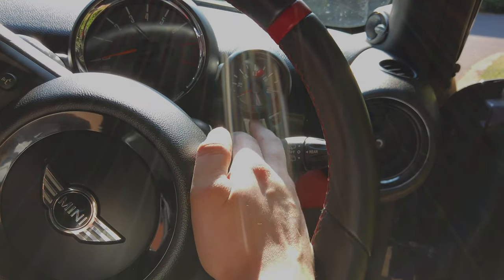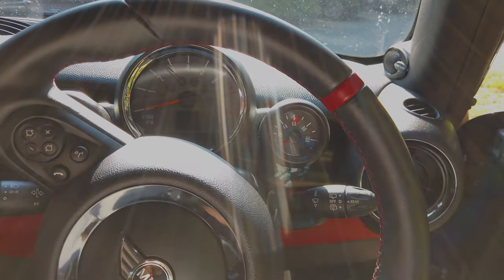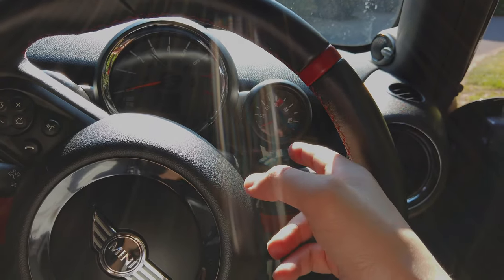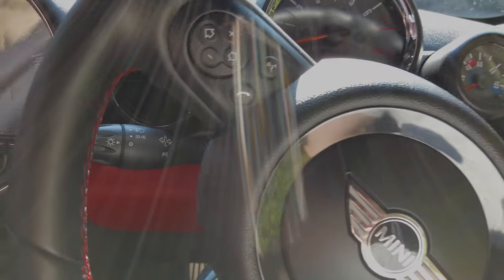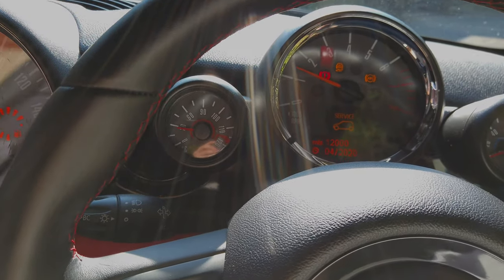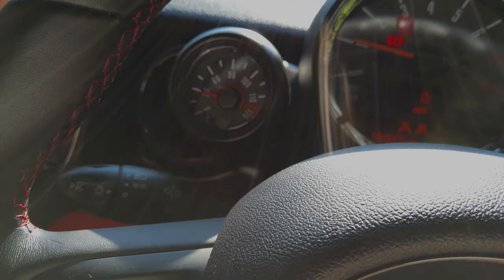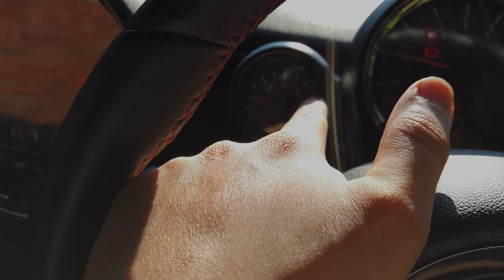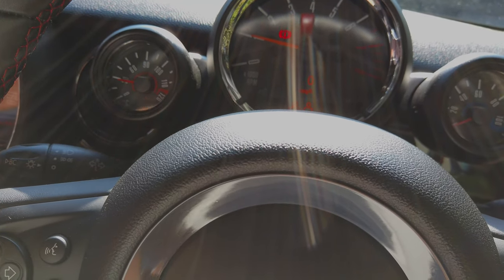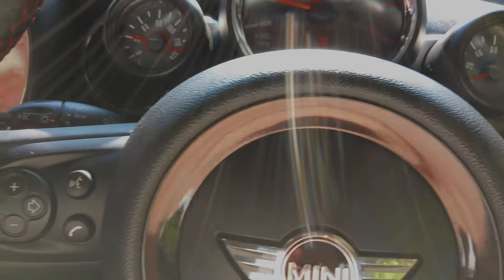I've got the auxiliary gauges — so that's your boost pressure gauge and your power gauge, kind of like a Rolls-Royce Phantom style, going from 0 to 100 when you're on full throttle. The other gauge is your water temperature. JCWs naturally run hot, and at around 108 degrees you know the car is fully warmed up. That takes about five or six minutes — about two songs — and then the car is ready to go.